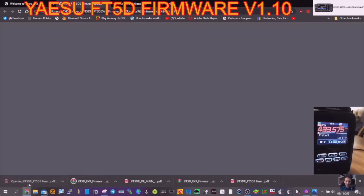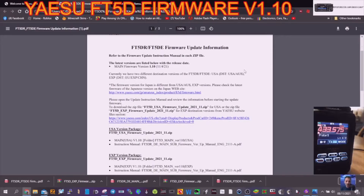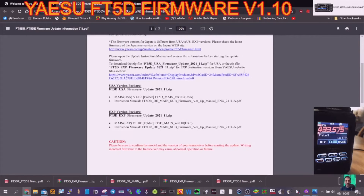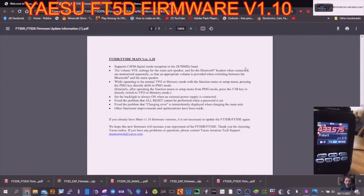The latest firmware currently has two different destination versions: USA and Japan. Let's open the file and see what it's actually done. Japan — are they trying to make one version? It supports C4FM digital mode reception on 28 and 50 MHz bands. The volume settings for the main unit speaker and Bluetooth headset when connected are now memorized separately.